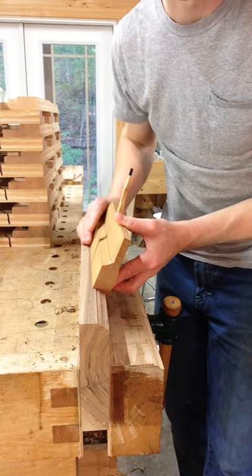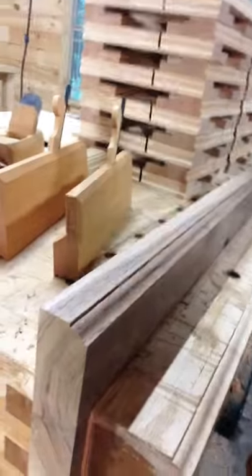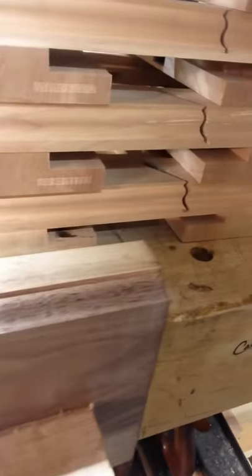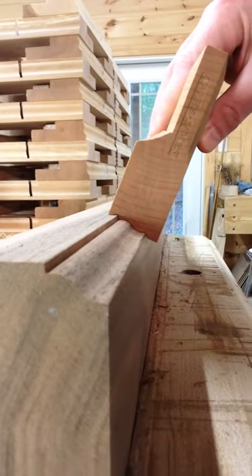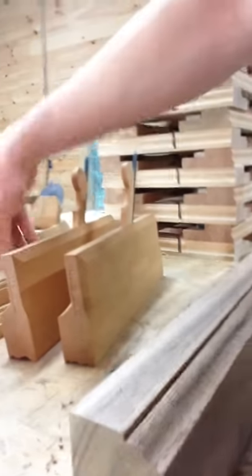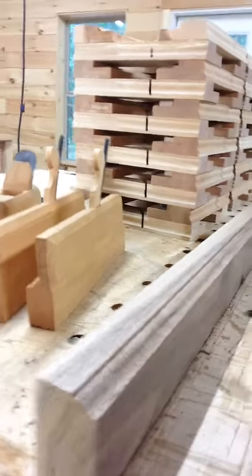As you can see — let me take you off this stand for a closer look — it makes a pretty nice little profile here. Very useful, quite beautiful, I don't mind saying so myself. And you can rub it down with a little bit of your shavings to get a nice little polished finish.